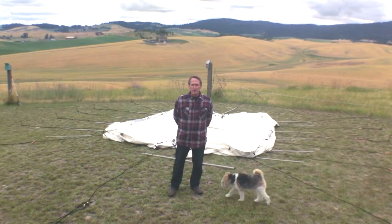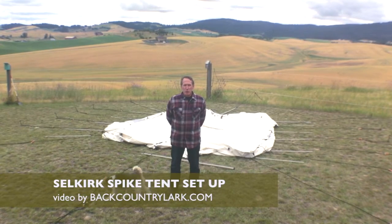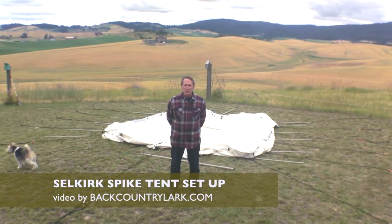I'm Rich Tuck and I'm the owner of The Wall Tent Shop. Today we're going to show you how to set up our Stelkirk spike tent.